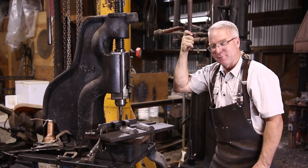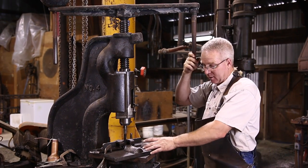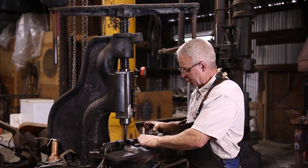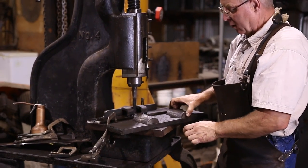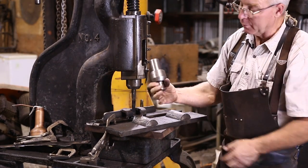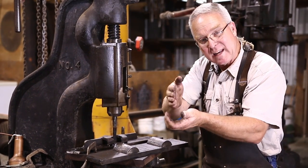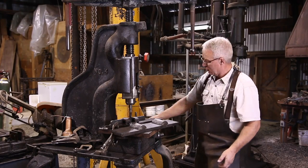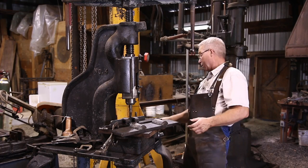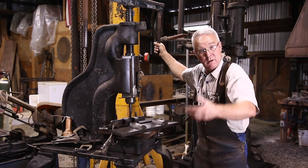I'll freely confess I am a rank amateur with a fly press, but I'm really excited at the possibilities. I made this jig for bending — you can adjust the width and put bends in there. You can put different shaped dies in the fly press, texturing dies, lining dies, round drifts for drifting round holes. Who knows what you can do.